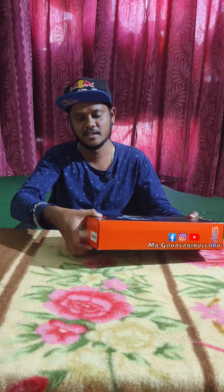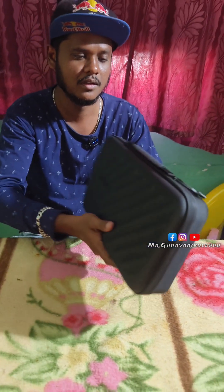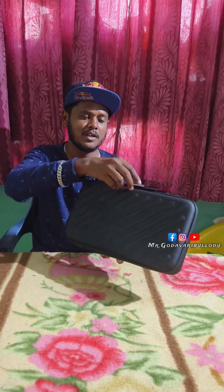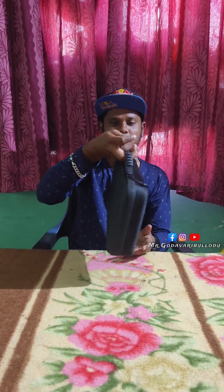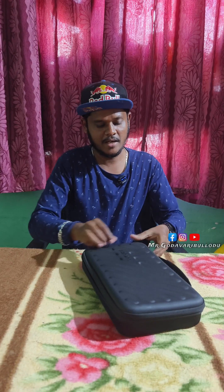I will do this unboxing. I will have to check my handling box. This is also a carry bag. I will also be using the checklist — this is how we use it to travel and get easy to carry. This is the carry bag.